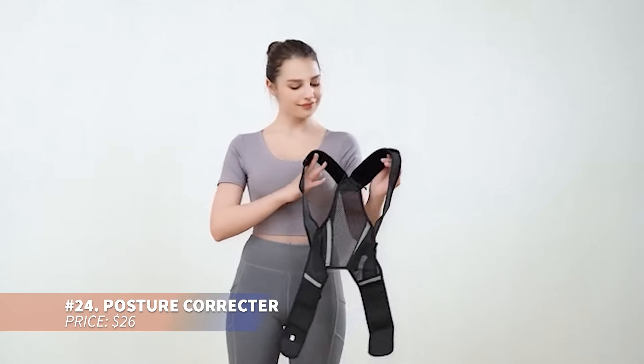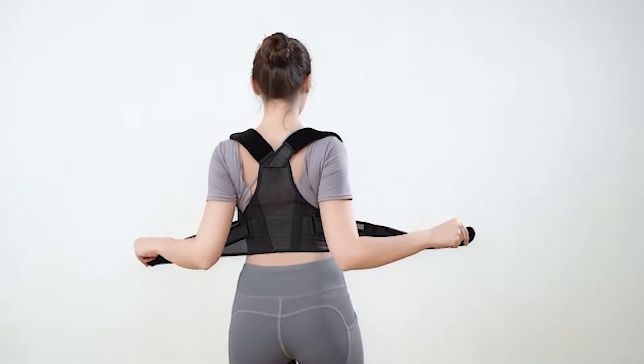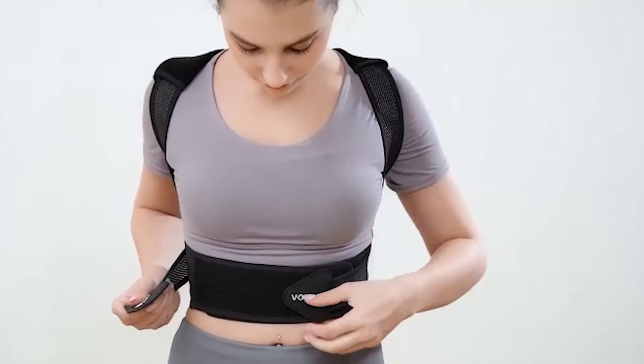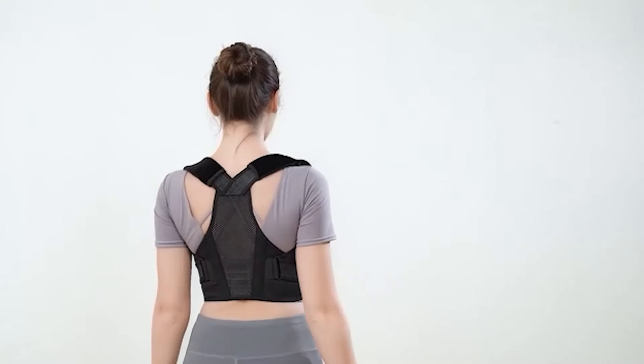Instantly fix hunching with this posture corrector. It's comfortable enough to wear all day, available in multiple sizes, and the straps adjust for a custom fit. Putting it on and taking it off is simple and it's thin enough to wear under clothes. It may feel strange at first if you've got poor posture, but most people quickly adapt.